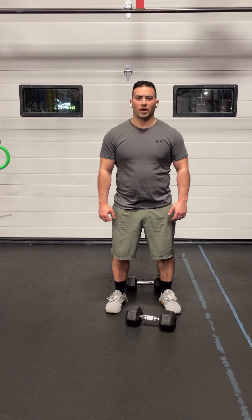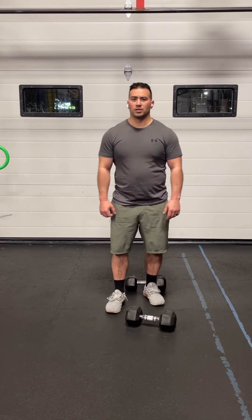This is the Beyond the Box Dumbbell Workout. Before you get into it, check out the Instagram post or the Best Box app for the warmup. Get ready for the workout by increasing your heart rate, increasing your body temperature, and maybe starting to sweat a little bit before you get into it.